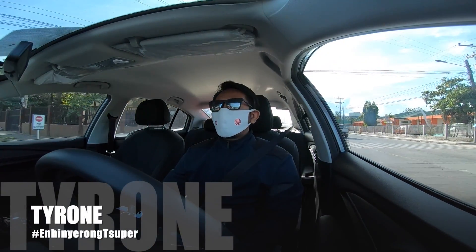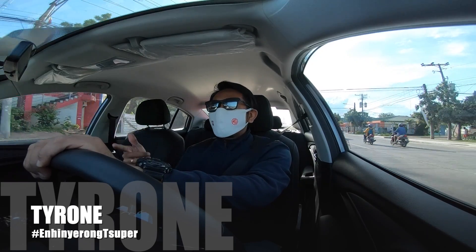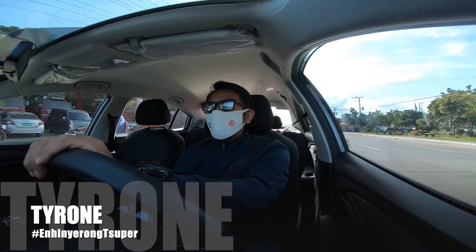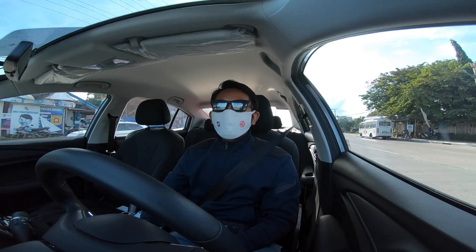Hello guys, it's me again, Tyrone, and welcome to my channel. If you are new here, please subscribe to my channel and click the bell button below to be notified for my next videos.